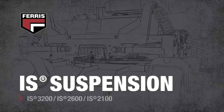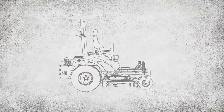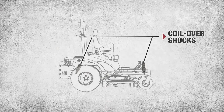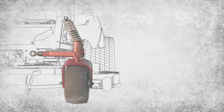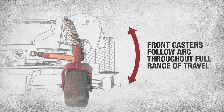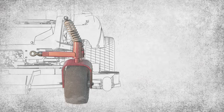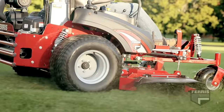The IS Series suspension system has been proven across the country on tens of thousands of Ferris mowers. The IS system features independent front control arms, rear swing arms, and coil-over shocks. In this configuration, the caster wheels follow an arc as they comply to the terrain and isolate the operator from the rough ground. This allows higher mowing speeds and enhanced productivity.